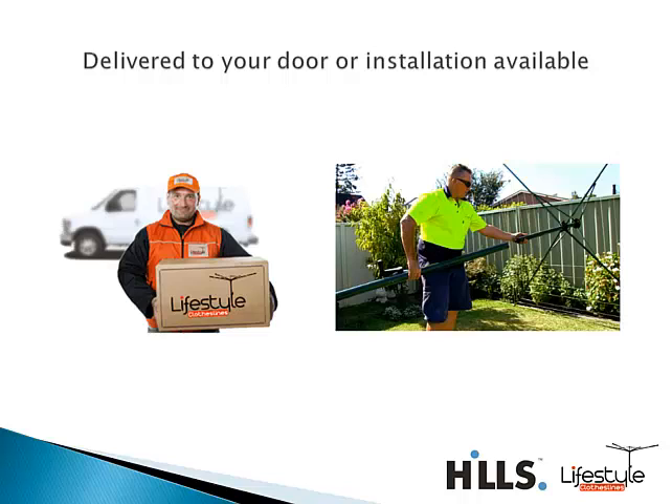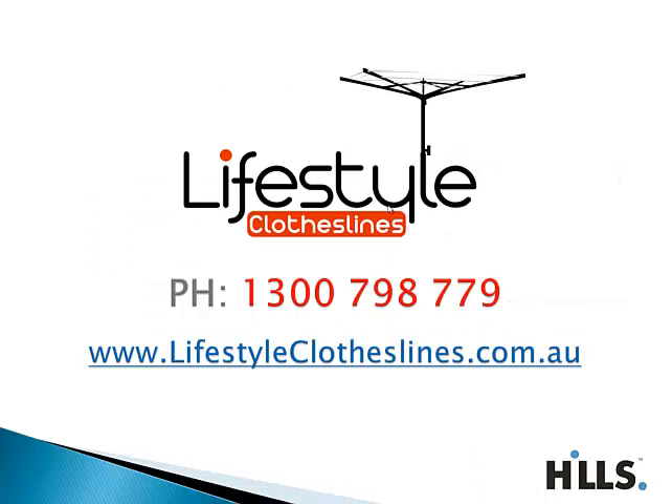We also have an installation service available for most major capital cities and their surrounding suburbs. If you're not quite sure, just give us a call, send us an email, or jump onto our live chat during the day and we can let you know whether we cover your area for installation. For any more questions about the product, just give us a call at 1300 798 779. Thank you.